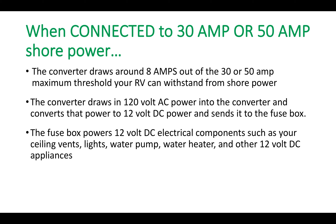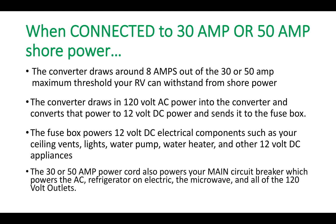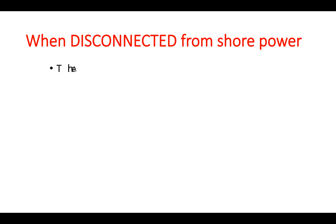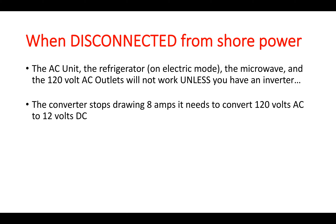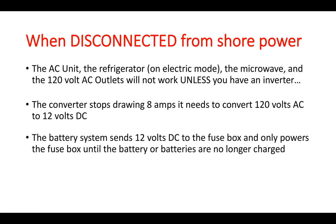When connected to shore power, the 30 or 50-amp power cord also powers your main circuit breaker, which powers the AC, refrigerator on electric mode, microwave, and all 120-volt AC outlets. When disconnected from shore power, the AC unit, refrigerator on electric mode, microwave, and 120-volt AC outlets will not work unless you have an inverter. The converter stops drawing its 8 amps, and the battery system takes over, sending 12 volts DC to the fuse box.